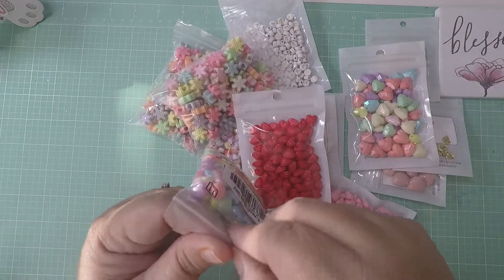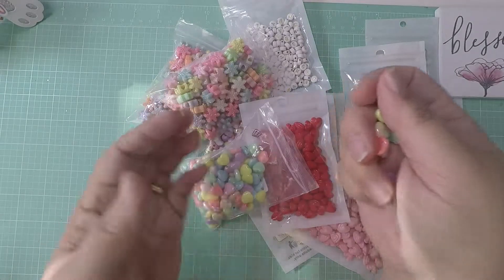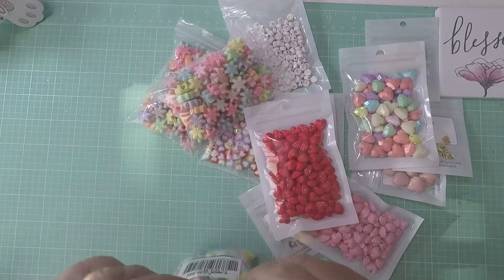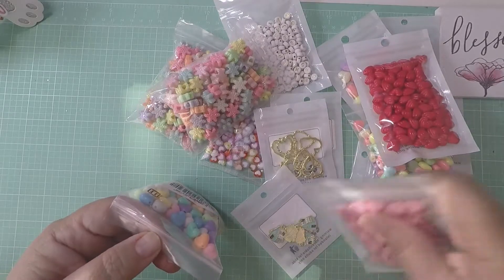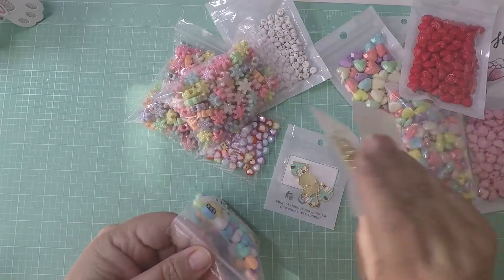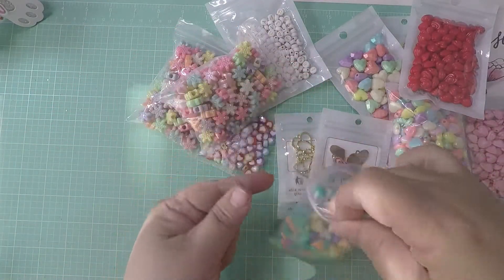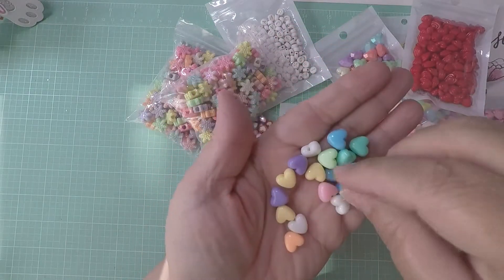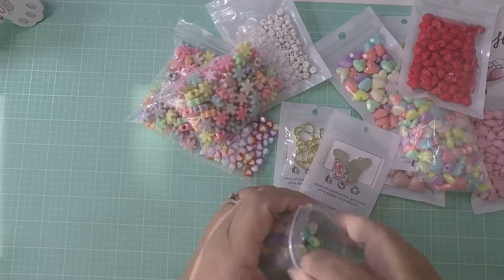Then I picked up these hearts — super cute too — and you get 50. It says 50 grams but look how cute these are. I love them, they're iridescent and a good size. I also picked up these hearts as a repurchase — I had them before from AliExpress first, but look how cute. You get a lot for your money because these were like a dollar something. Man, I should have ordered more of some of these!